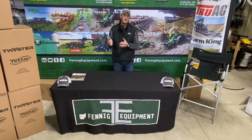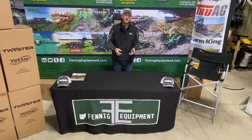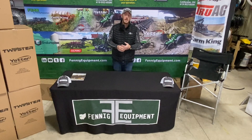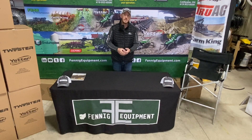No-till guys that want to get a little bit better germination, this strip freshener is for you. You guys that want to make a 60 foot tool bar but don't have the horsepower to pull it and maybe just want to band some fertilizer one to three inches deep, this strip freshener is 100% for you.